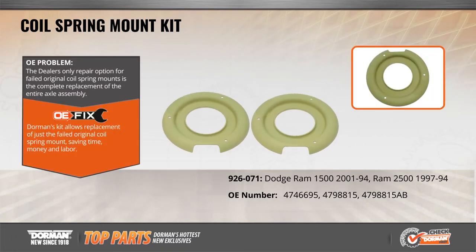Simply grind off the remnants of the old mounts and weld these new ones in place. They're pre-finished in a weldable primer, requiring no special prep for installation.